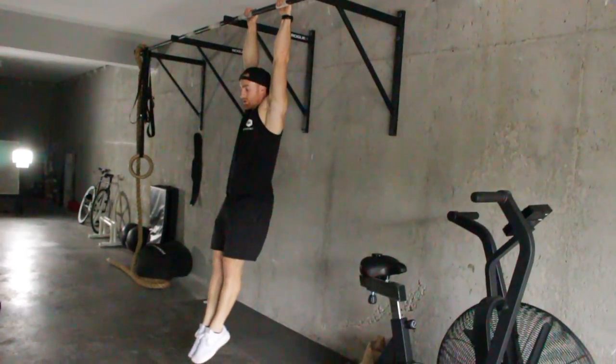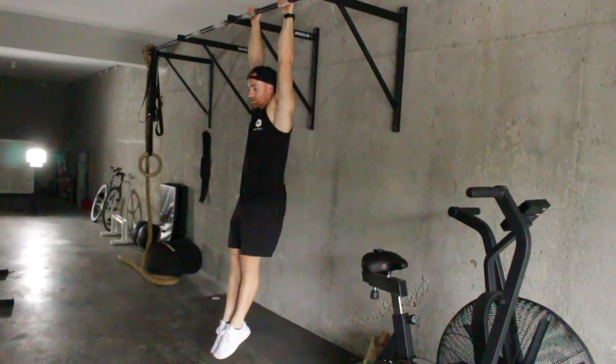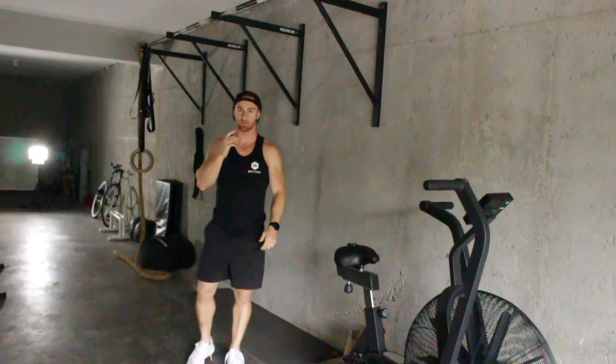Once you return back, squeeze your glutes so that you're in a strong hollow bottom position at the bottom. That's the hanging leg raise — get after it.